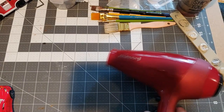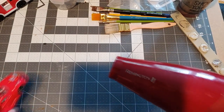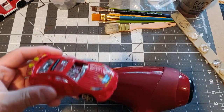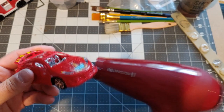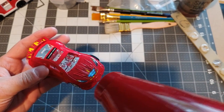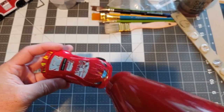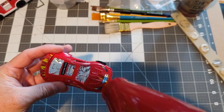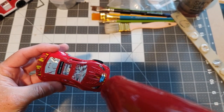The first thing we're going to do is take this hair dryer. We have some decals on the cars that need to be removed. I'm going to simply turn this on and start applying some heat. If you're doing this at home, kids — maybe get a parent to supervise. This can get hot and you can burn yourself.